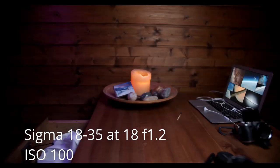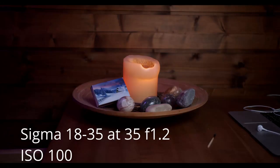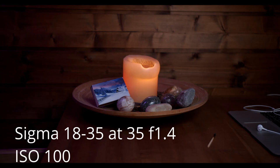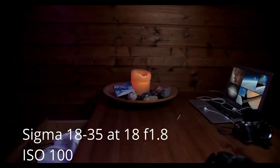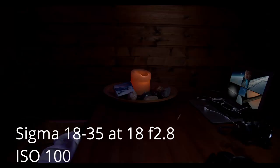As you can see with the Sigma 18-35mm f1.8 at wide open aperture, the image is very blurry. It's not usable for any serious work, in my opinion. It does get better as you stop down the aperture. The image will be usable at f1.8, but during nighttime or low-light situations, I'd shoot at f1.2 anyway instead of raising the ISO.